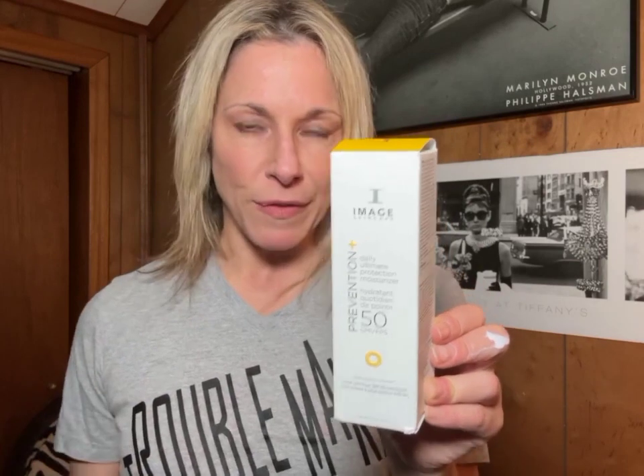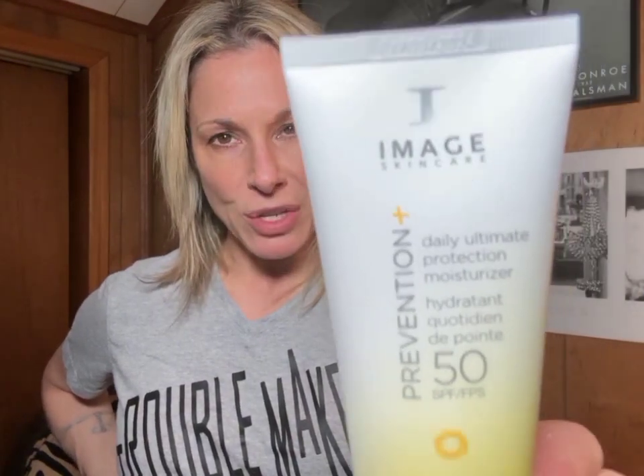We're going to talk about protecting your skin against the sun. This is by Imagine — it's a moisturizer that delivers SPF 50 broad-spectrum protection against the sun's harmful UVA and UVB rays. This modernized formula is going to defend and fight against the effects of blue light and environmental stressors. It's lightweight, and it's going to cover you indoors and outdoors in high sun exposure.